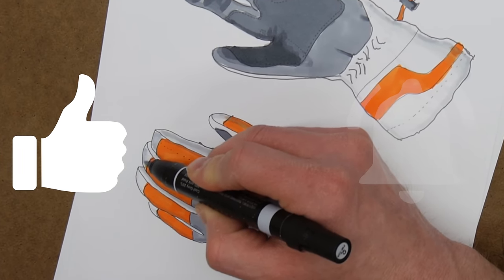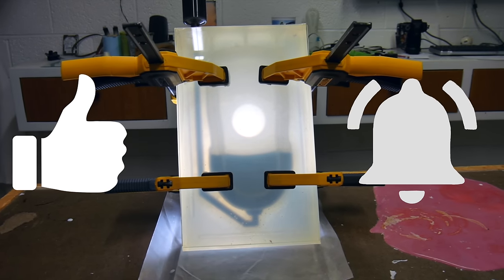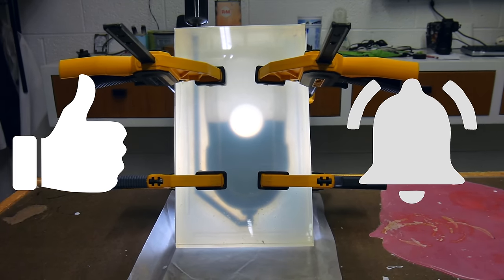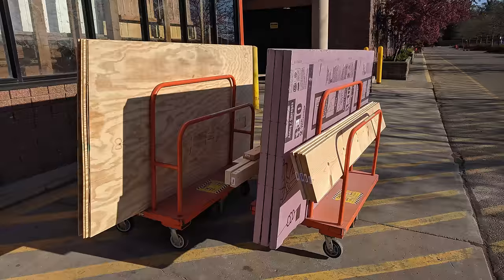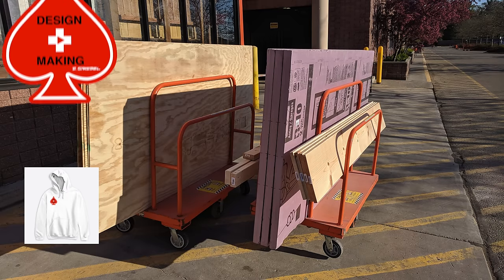Make sure you give the video a thumbs up and then hit the bell — hit the bell again so you get the little parentheses around it. That way you'll be notified every time I have a new video. Don't forget to check out the design and making merch just below the video on the shelf.